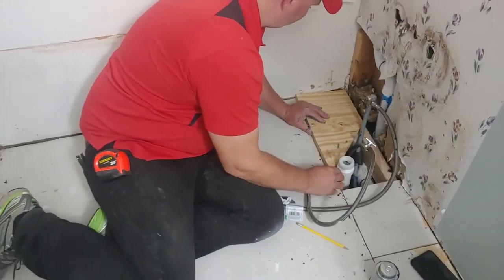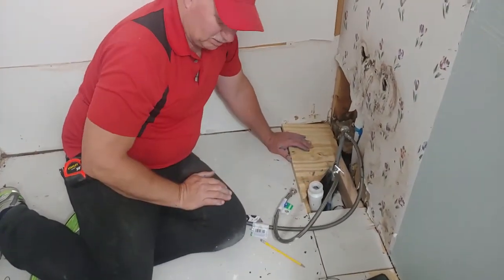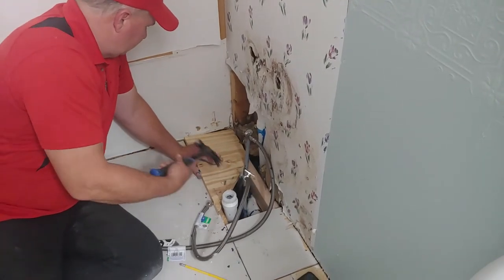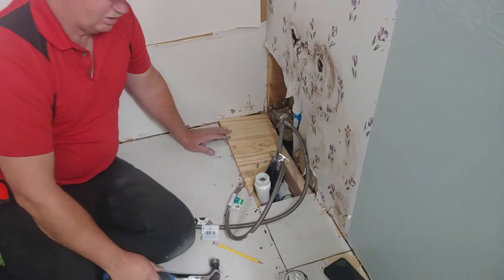Now, see if we can get this in. Wow. Need that hammer? I'm going to have to have a chisel. Let me see if I can get it in. No — we've got to chisel that out. You can shut it off.